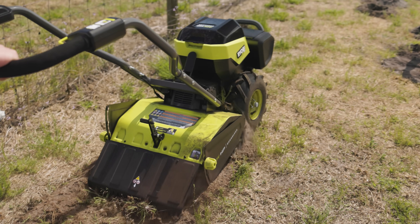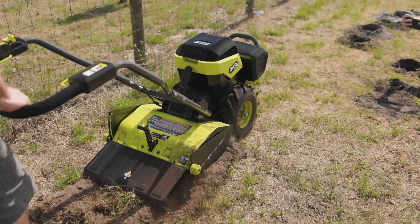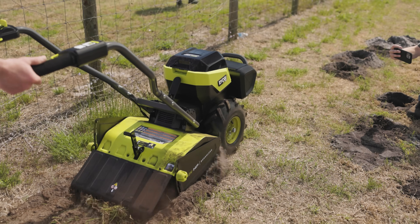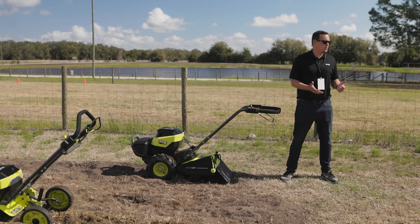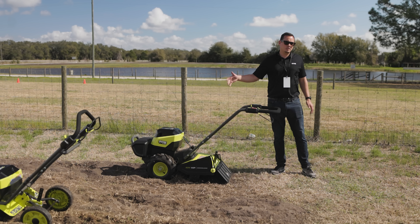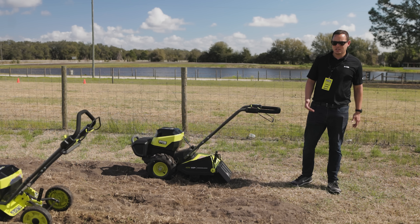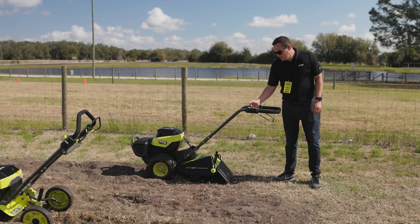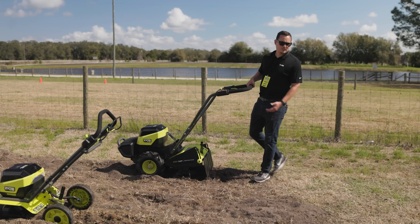Rear tine tiller — same concept here, as easy as a push of a button. We've integrated some other innovative features as well, like the transport mode. A lot of gas tillers out there — they have one engine, so when you run the tines you have to run the wheels. In order to transport from A to B to get to your garden plot, you have to disengage the wheels and push it yourself. These things are 150 to 200 pounds — they're very heavy. We've integrated a transport mode where you can actually run the wheels without running the tines off the ground.